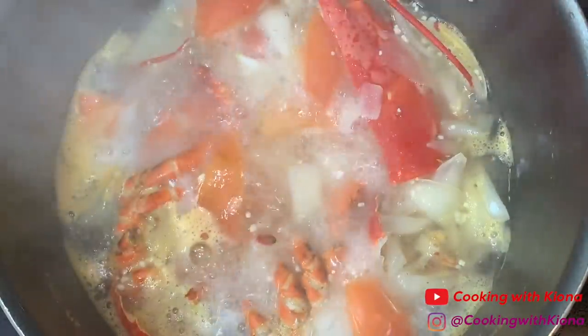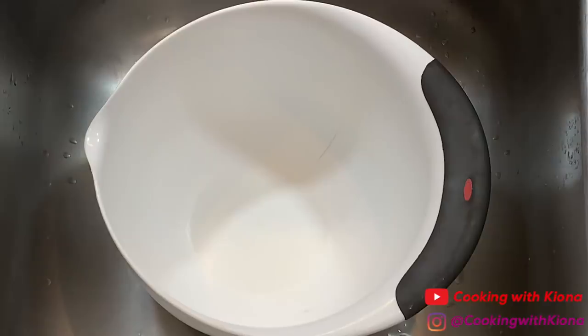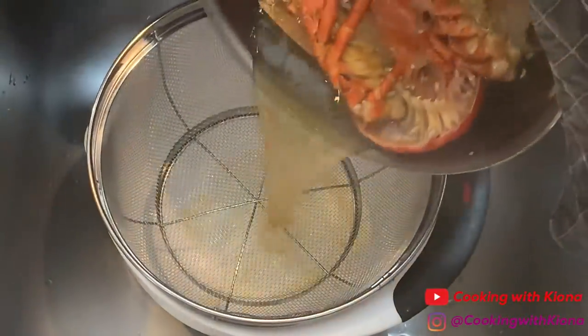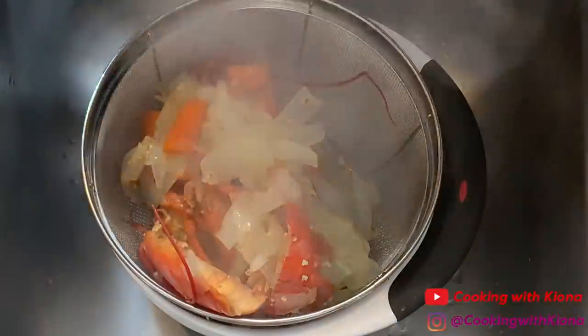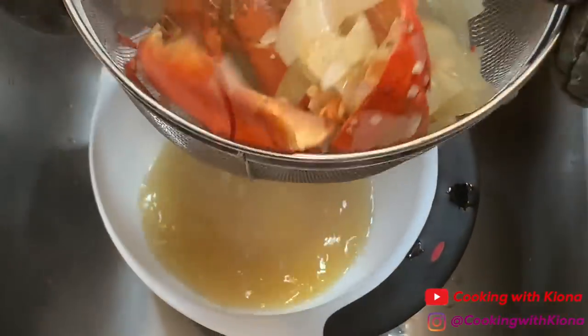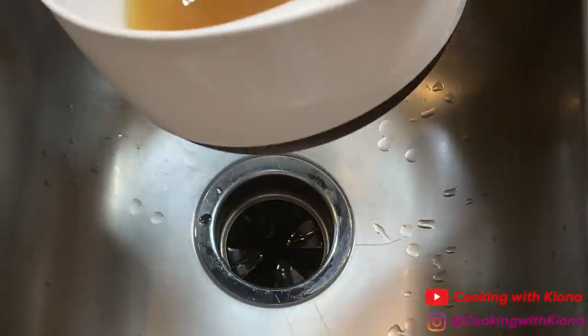And some thyme. Reduce it to a simmer, and then let it cook for 20 minutes. Pour your lobster stock through a fine mesh strainer into a bowl and set it to the side.